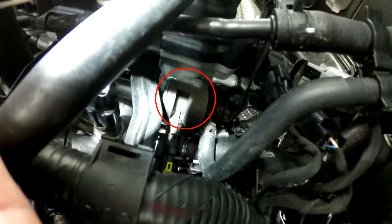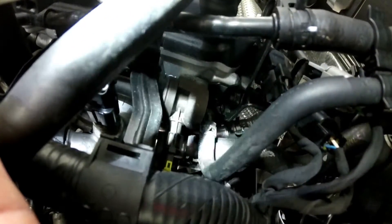That is the purge solenoid right there, clicking away. Got the electrical component to it and hosed in and out.